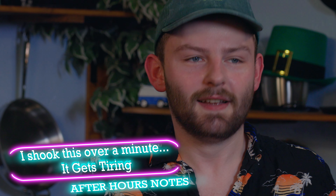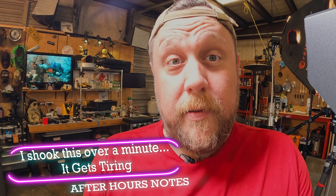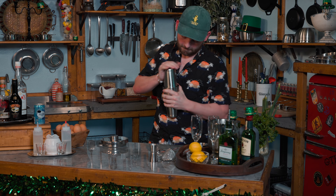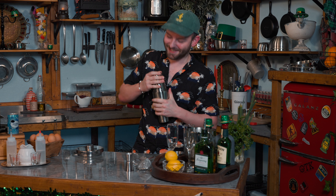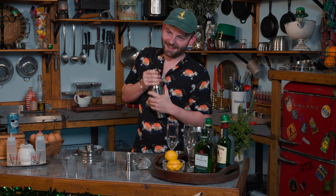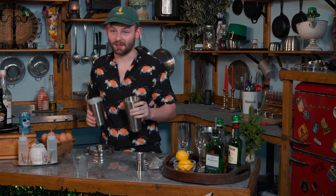I shook it — I don't know if that was a minute, but I'm sweating. There we go — oh, that's why. It really expanded. That means I shook it good.